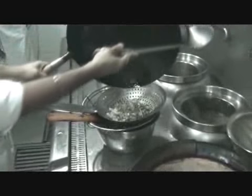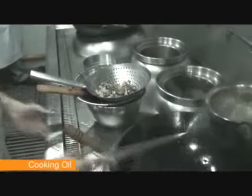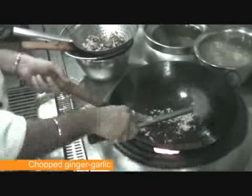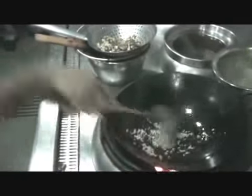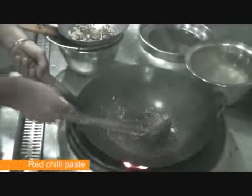Now we drain out the oil and clean the wok. We dry out the wok and add a little oil to it. Chopped ginger and chopped garlic is added, along with Hoisin sauce, tomato ketchup, and a little chili paste just to give that taste. A little water is added.